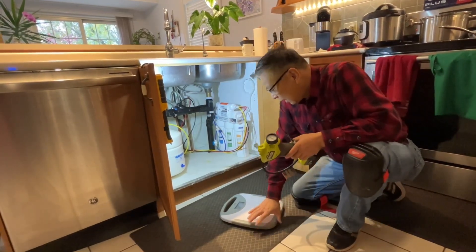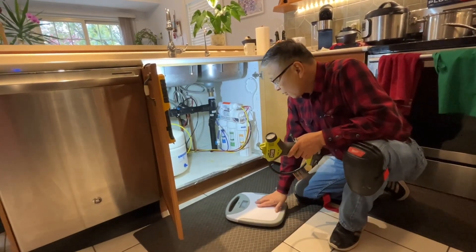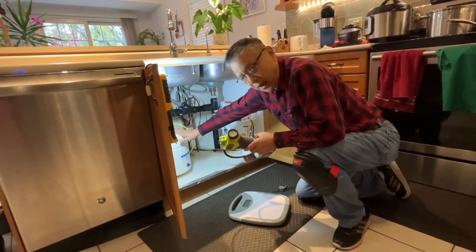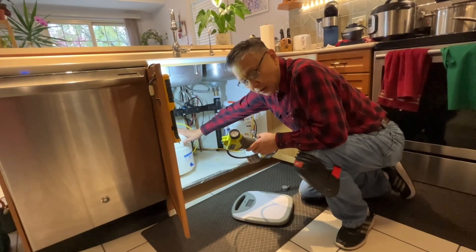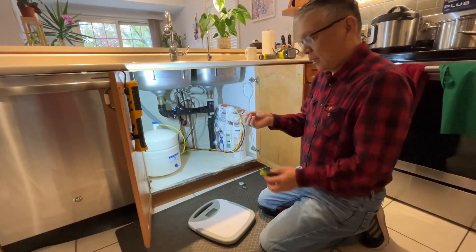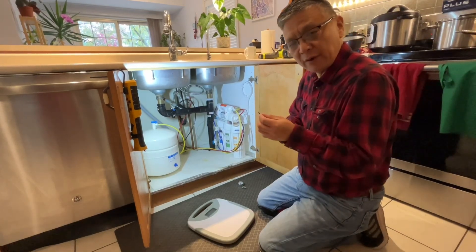I also use a scale to verify there is a lot of water in the tank — that the tank is not empty. We also need a small wrench and a small flat screwdriver.